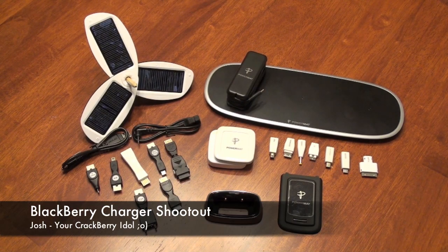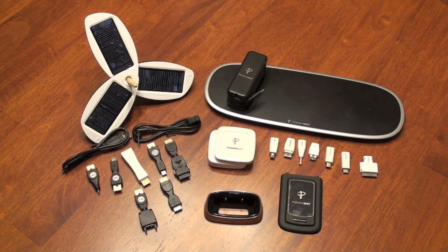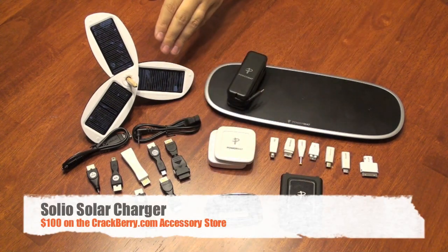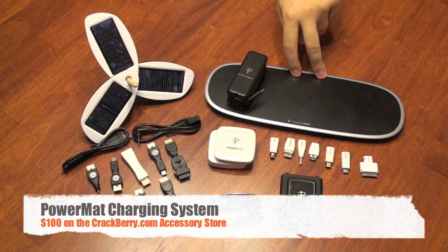Hey everyone, Josh here for CrackBerry.com and I'm doing a device charger shootout. In front of me I have three BlackBerry device chargers: the BlackBerry Charging Pod, the Solio Solar Power Charger, and the Powermat Charging System.